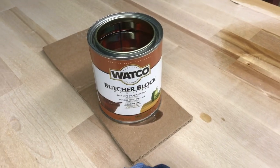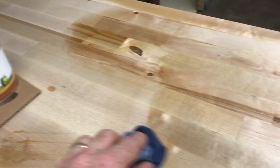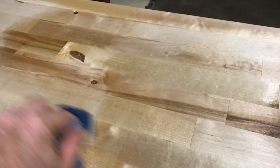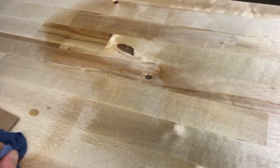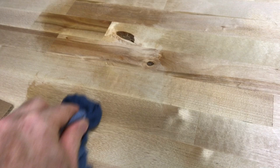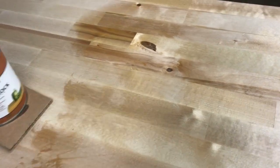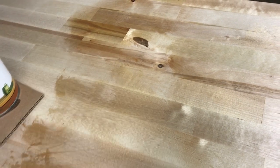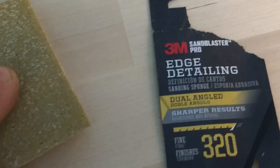So you just installed your butcher block and you're wondering what's the perfect way to give it that waterproof feel without all those streaks? You don't want to go polyurethane because you're going to have those streaks, and you don't want to go linseed oil because it's just not going to have the protection. I found a solution that gives you the best of both worlds: waterproof and no streaks. I'll take you on a step-by-step example of how to do it right.